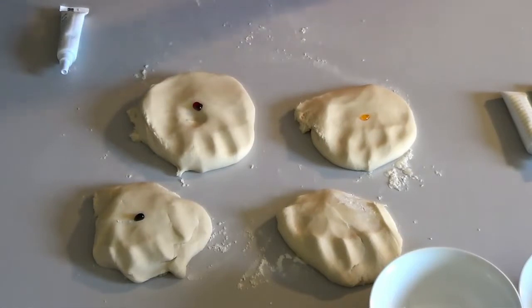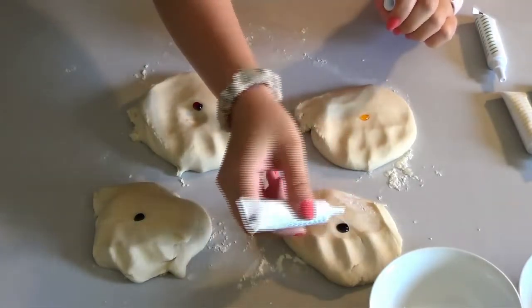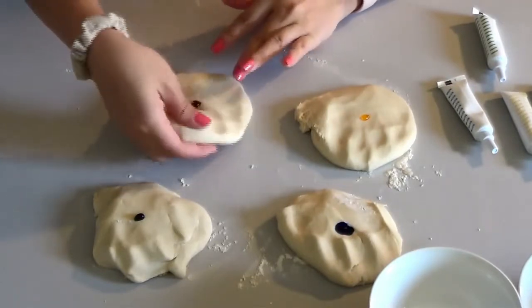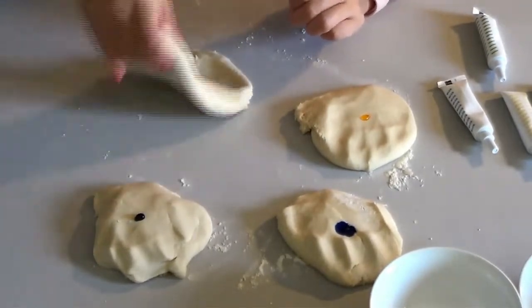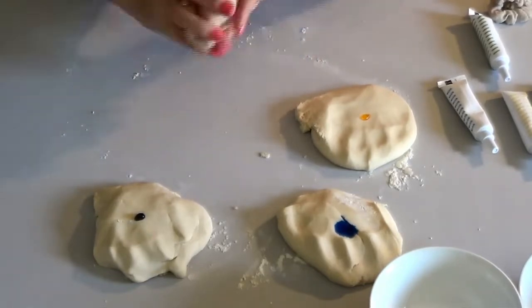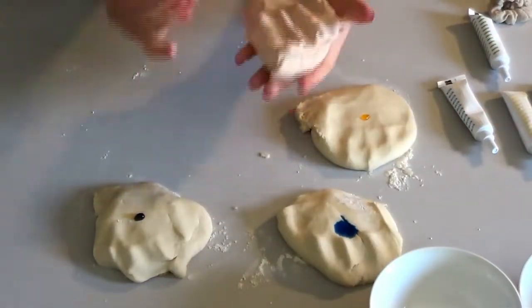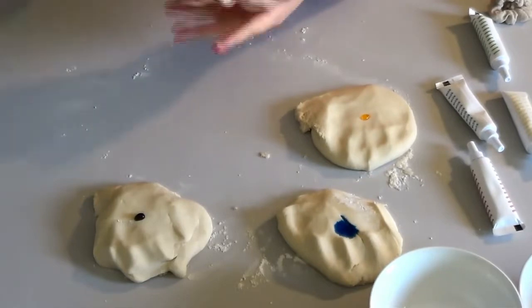We're going to take the red one first. What you're going to do is knead the coloring into it. I would recommend having your kids wear an old t-shirt because you don't want to get the food coloring onto nice clothes or it will stain. This one's not going to be a true red — it's going to be more of a pink. If you want a deeper red, you can just add more red food dye to it.